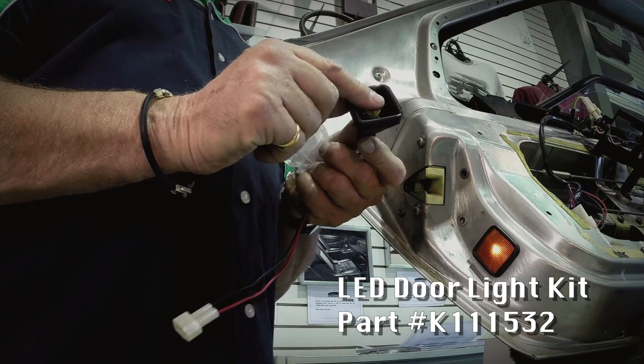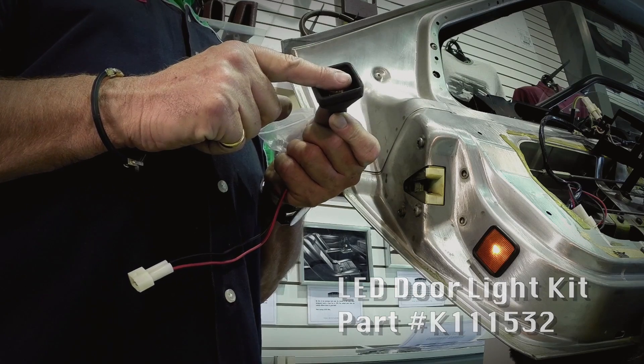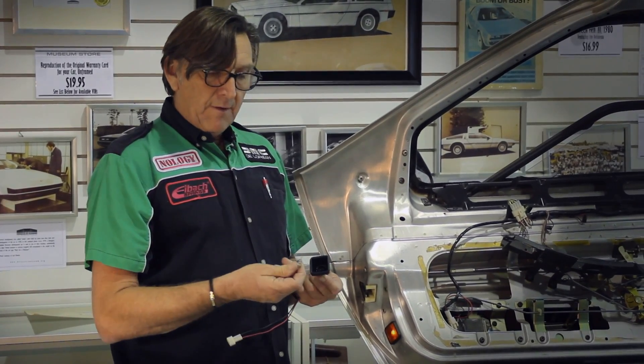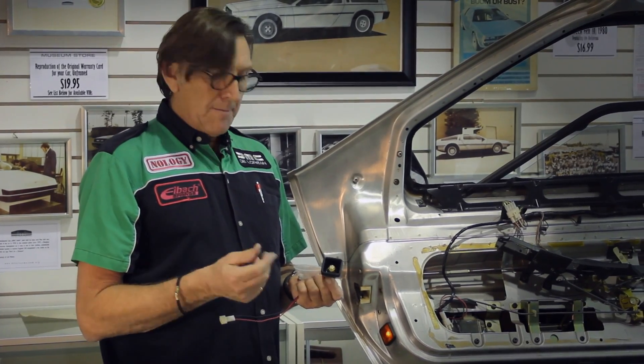The LEDs are polarized, so if you plug it in and it doesn't light up, just take it out, flip it 180 degrees, and reinsert it — then it'll come on.